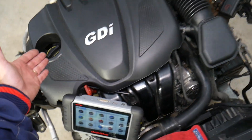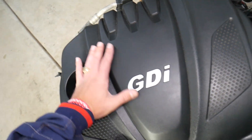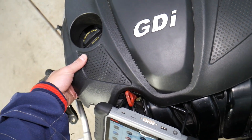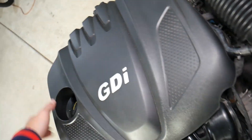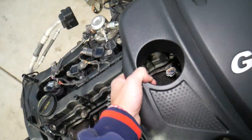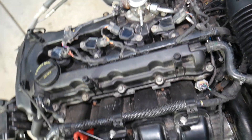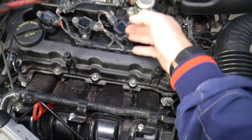Now let's explain where the PCV valve is located. Looking at your engine, under that engine cover is where you're going to find the PCV valve. To remove the engine cover, grab it and start pulling — you have four bushings that you need to pull. Once you remove the engine cover, you can see the engine clearly.